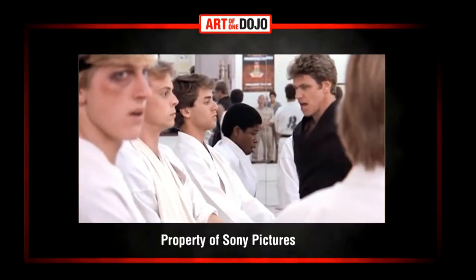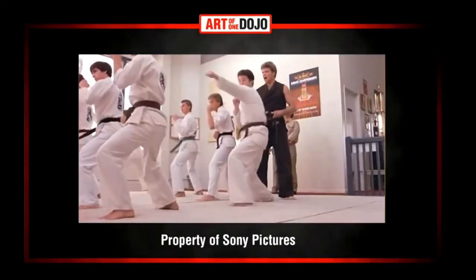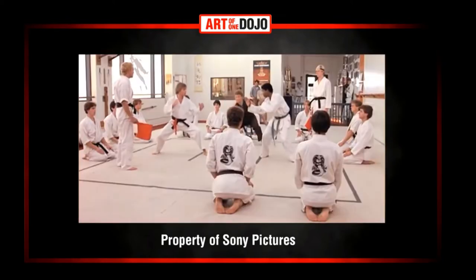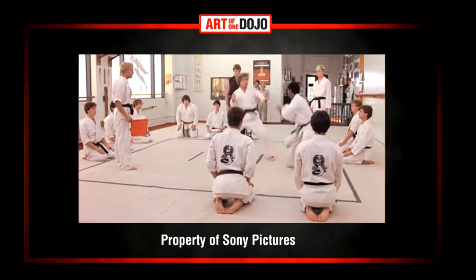It plucks the strings of nostalgia from my generation and strikes a chord of inspiration for the young generation. I am part of the legion that stumbled across this under-the-radar hit back in 1984 and decided that I too wanted to learn the way of the fists. Martial arts schools in America weren't as prevalent in the 80s as they are today, and the term 'karate' is still often used as a general term for most martial arts.